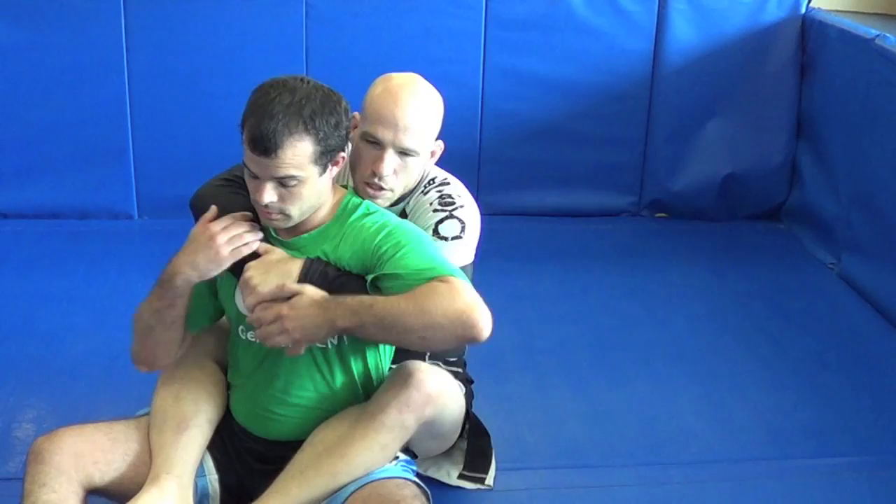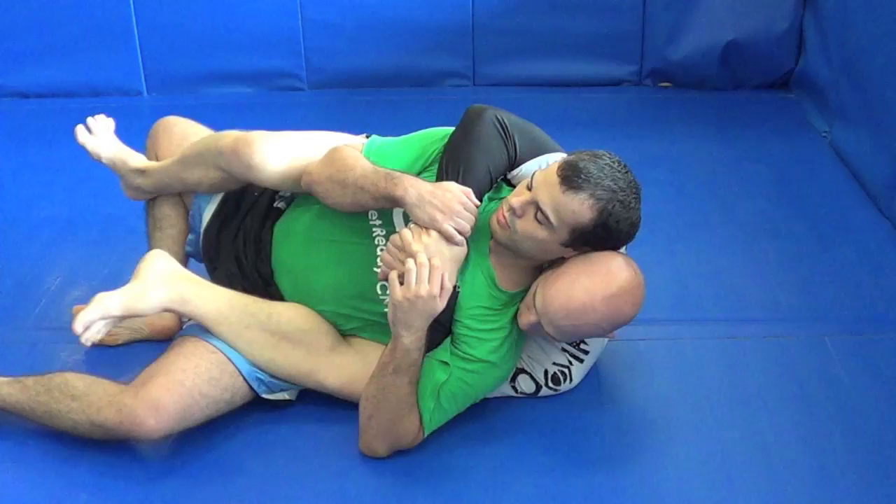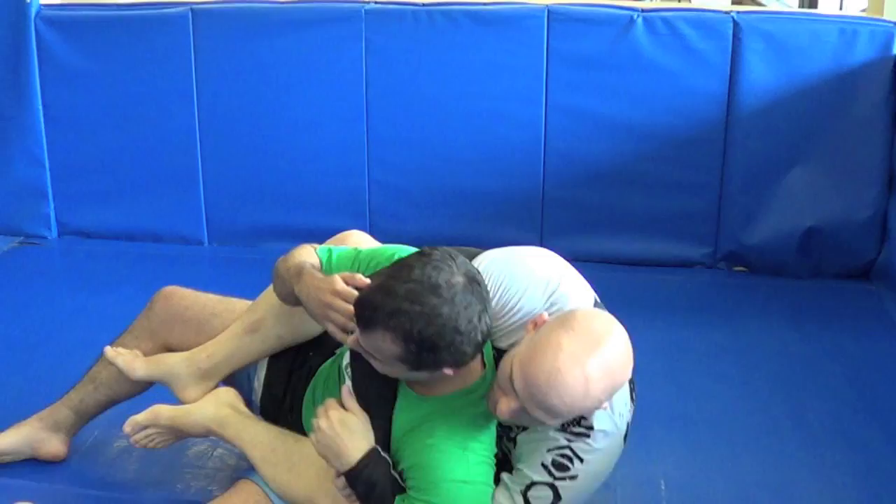But he knows better, so he forces the action to the non-choking side. If I can, I'll use my head and this foot to crank him over and get him back on the choking side.